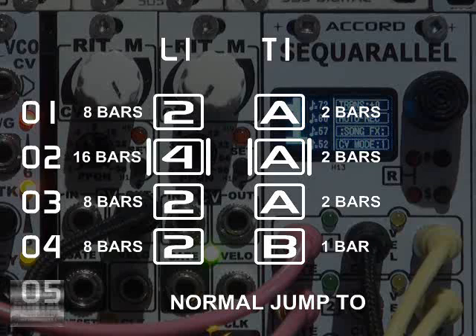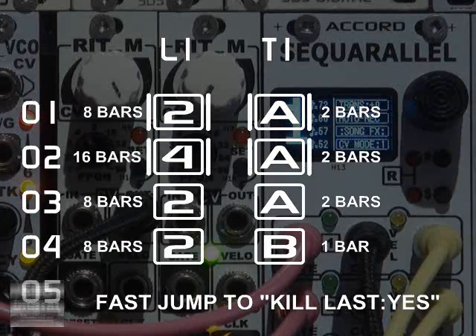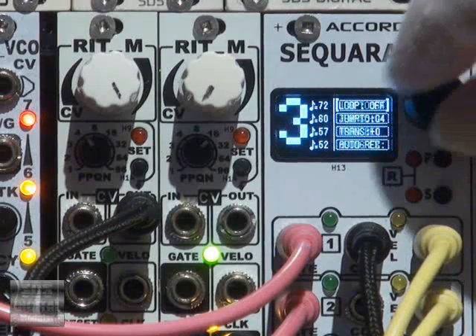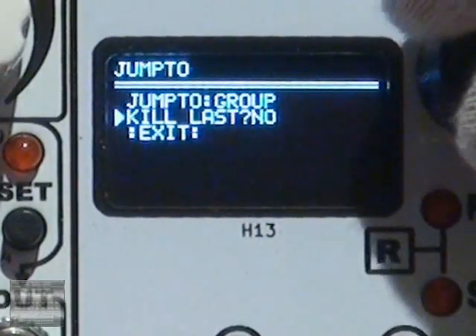With the new kill last mode, whatever is playing is killed in favour of the new row. This means a whole row can play immediately without worrying about the length of blocks playing. The only delay is a bar alignment, so the kill last option can be found under the jump to quick box.